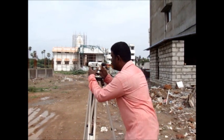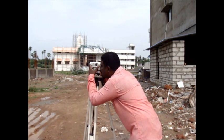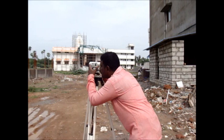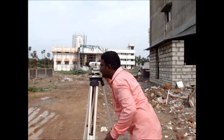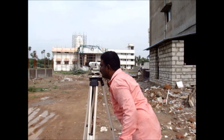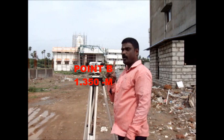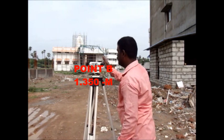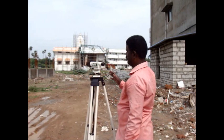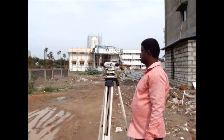The construction level is fixed to a column which acts as a base point. Now the equipment is tilted. Now we are going to take point B. The measurement of point B is being taken, and the reading is 1.350 meter, which is termed as point B.